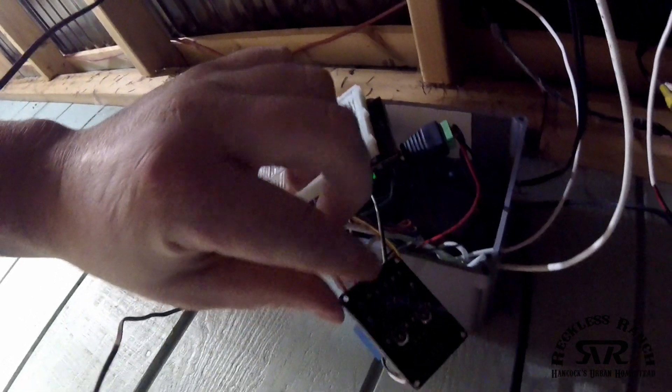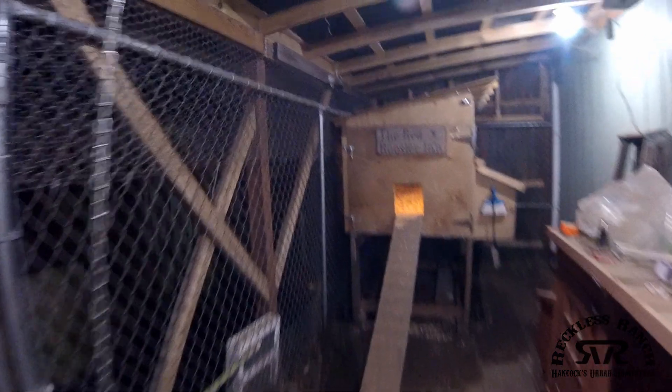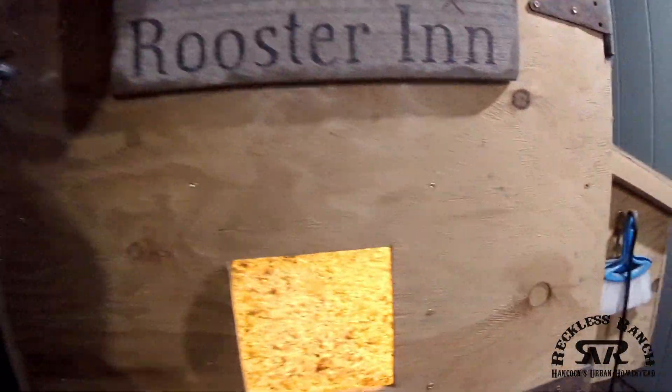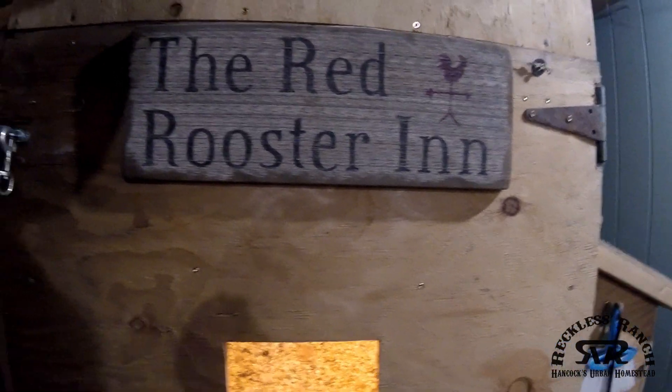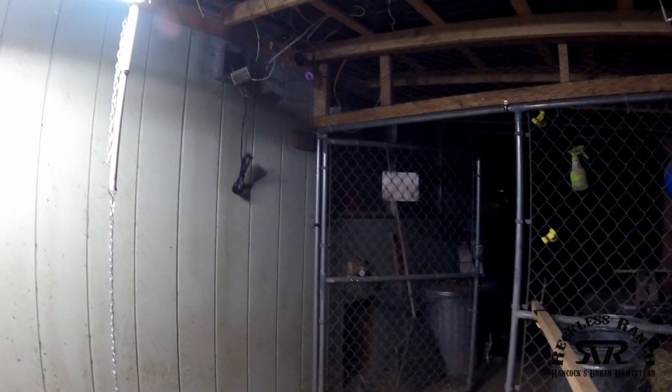The signal triggers relays that change the polarity of the actuators. This is version two — version one was only the run, but now we have the run, the food, and the heat lamp. I'm also going to add the ability to open and close the chicken coop door, since we leave it open all the time and I'm worried rats might get in. That's a quick rundown of our app-driven food and gate opener — hope someone finds it useful.